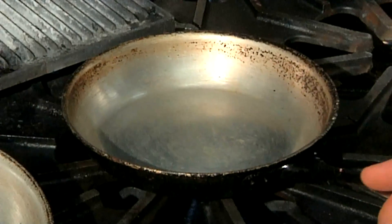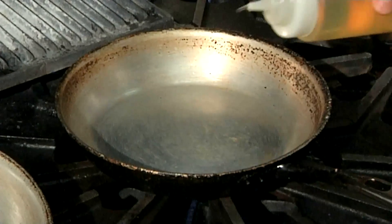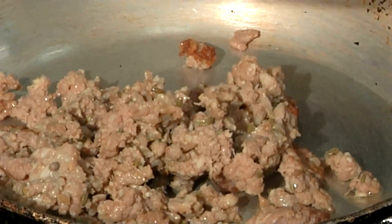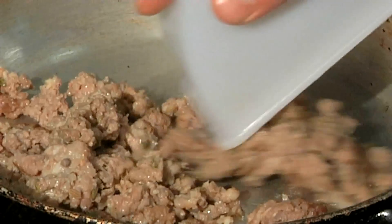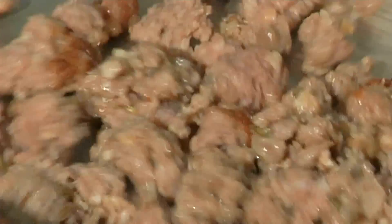The first thing we're going to start out doing here, I got my pan already nice and hot. I'm going to come in with a little bit of blended oil. I got some sweet Italian sausage here — it's already been pre-cooked a little bit. I'm just going to go ahead and dump that in, move that around a little bit, give it a couple tosses.